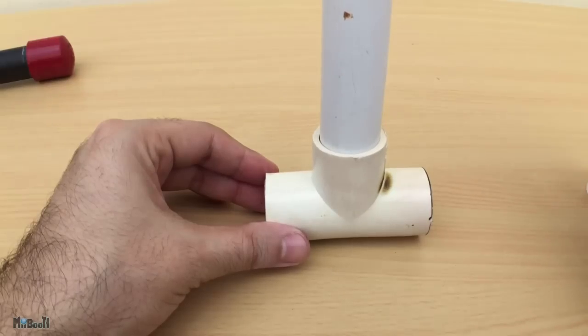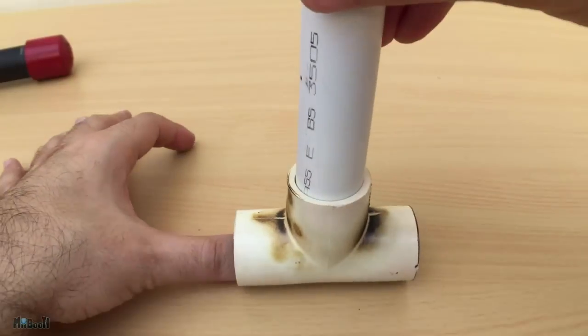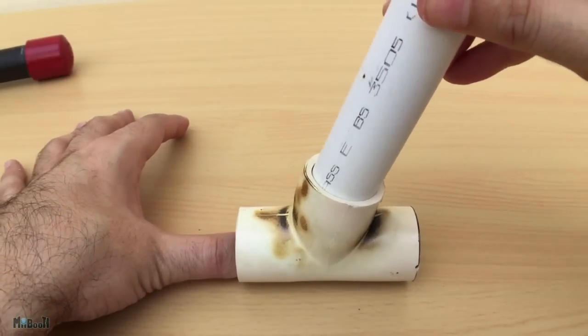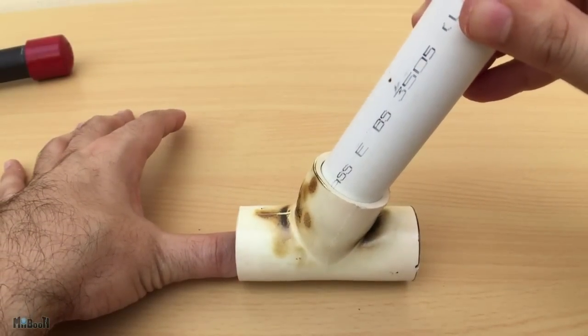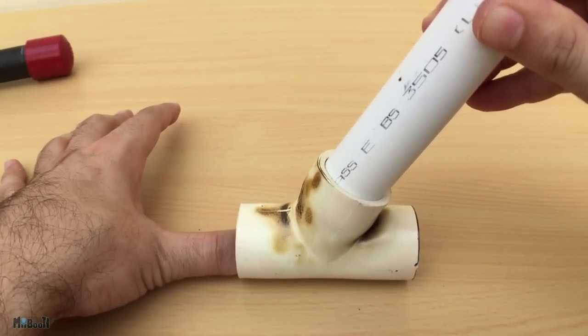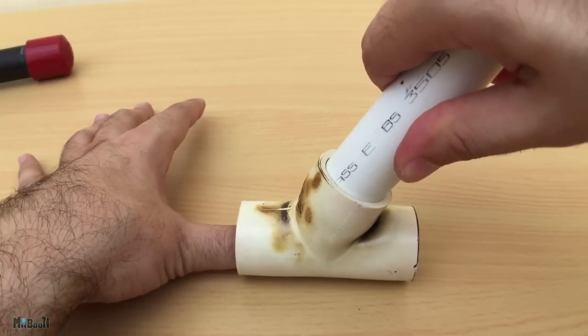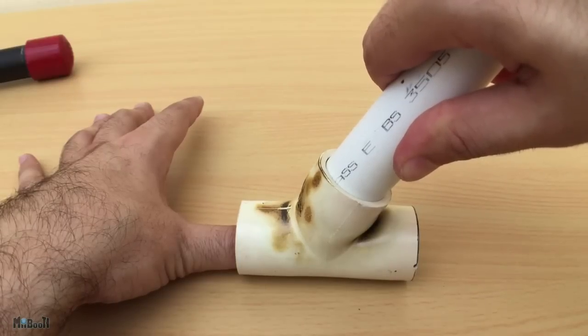I'm gonna take my ¾-inch T-joint and heat it around the bottom section to make it soft and pliable. Then I'll insert my handle and bend it to one side to the angle I feel suitable. I don't want to take it too far or the PVC will come apart or become too thin, compromising the strength of the structure. Now I just have to hold it like this for a minute or two, allowing the PVC to cool down and harden up again.